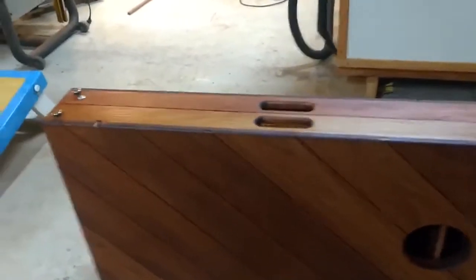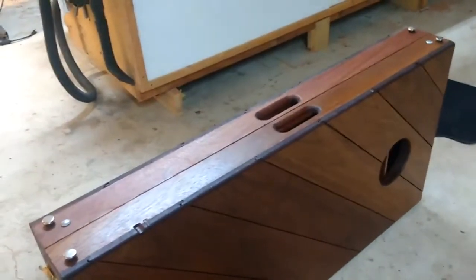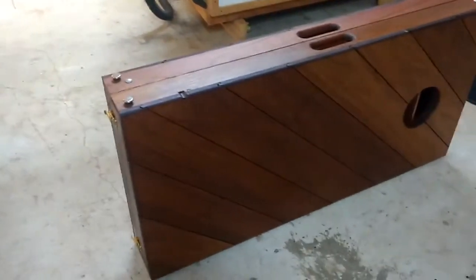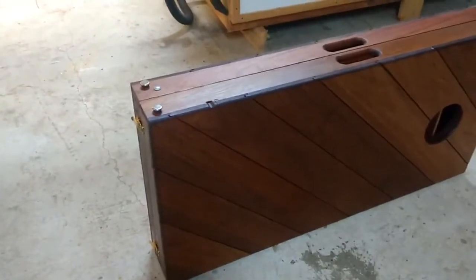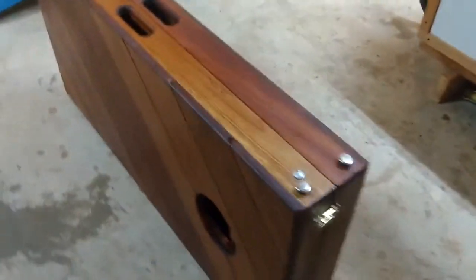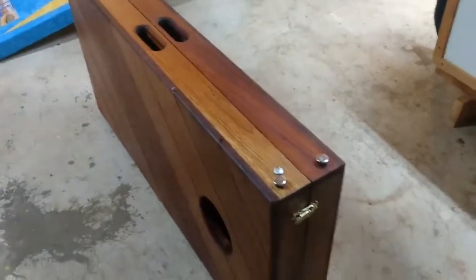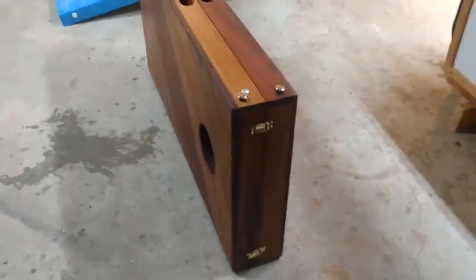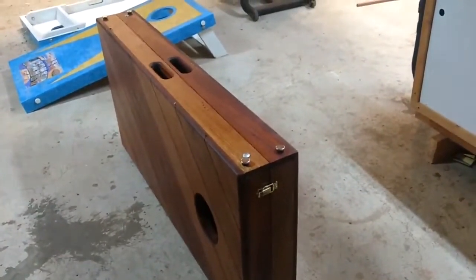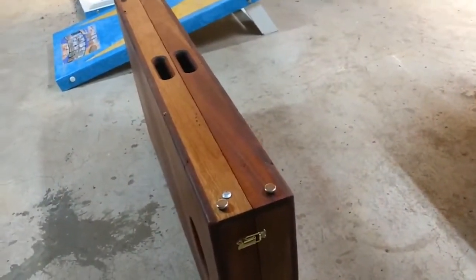Three coats of Danish oil — that's what it worked out to. Once you take the mahogany down to bare wood and start from there, one coat's not enough, two coats is close, and three coats really takes it to where you want it to be. I've seen people on YouTube showing eight coats of Danish oil on mahogany — at eight coats you're just putting oil on top of oil, it's not even getting into the mahogany. Everything looks uniform and fully saturated. I only put one coat on the inside and the underneath.